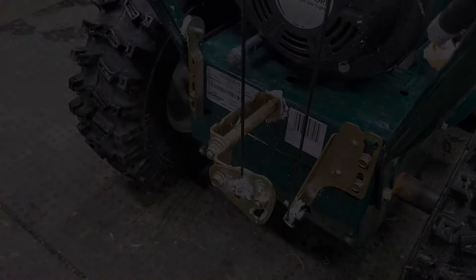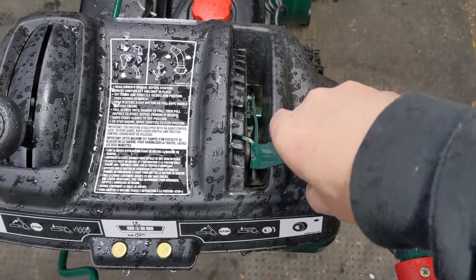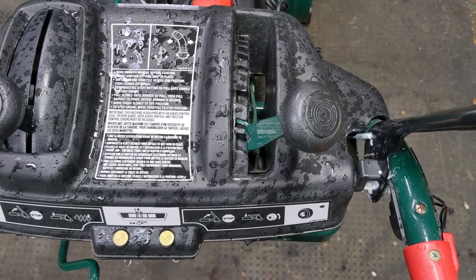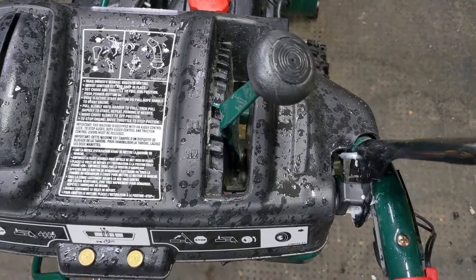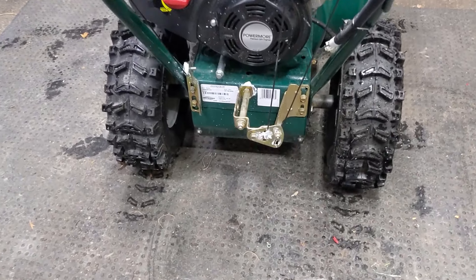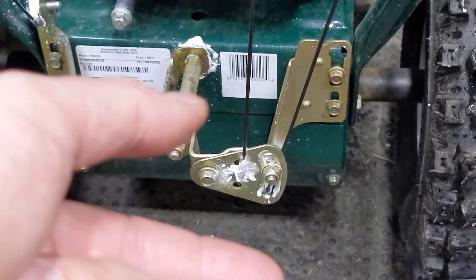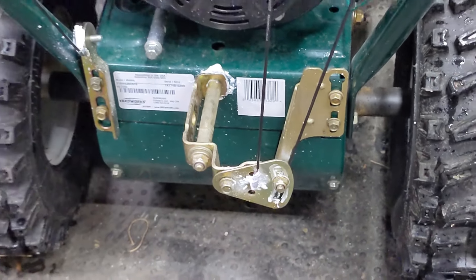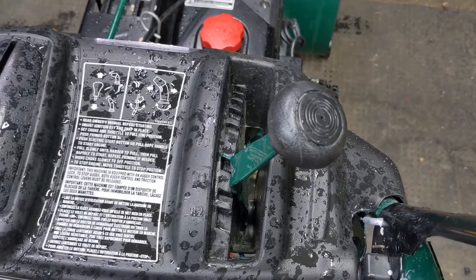I've showed you how to properly adjust your speed select lever if your machine goes forward in R1. But let's say your machine goes in reverse in F1 — it should be going forward but you're going reverse, the opposite issue. All you have to do is the opposite of what we just did: instead of raising this triangular bracket up, you loosen that off and lower it down, and that will allow you to have forward gear in F1.